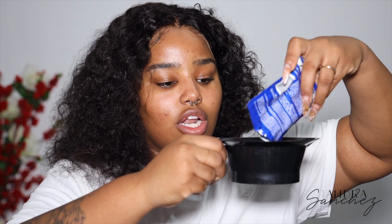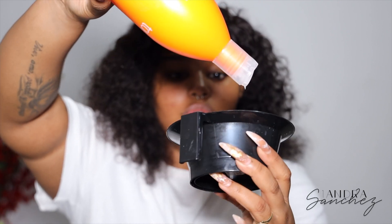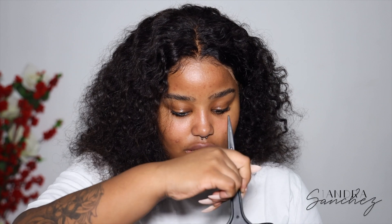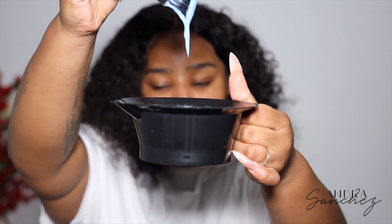I don't want to make too much and not use it, so I'm taking about this amount of powder. Then I'm taking the cream developer and eyeballing it — that's normally just what I do. Then I take my brush and start mixing. I don't want the consistency to be too thick, but not too watery either — just thick enough. I'm going to add a little more powder to get the right consistency.